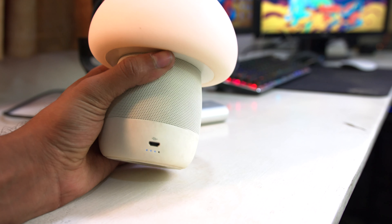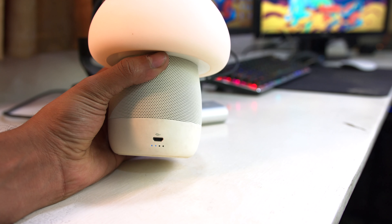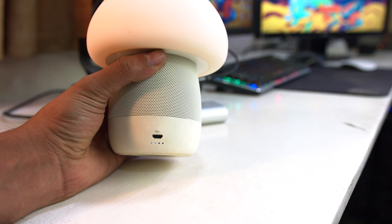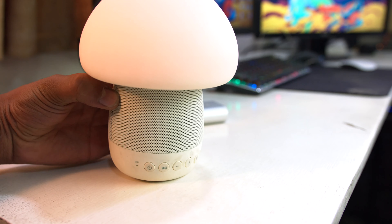The obvious question is: how is this powered? It has an internal battery that stores enough power to last for a day on continuous usage. You can charge it from the micro USB port on the back, which also has a charging indicator below it that tells you how much the internal battery is charged.